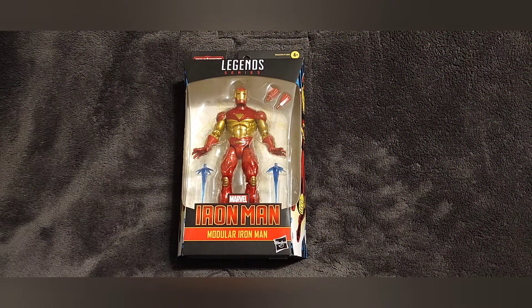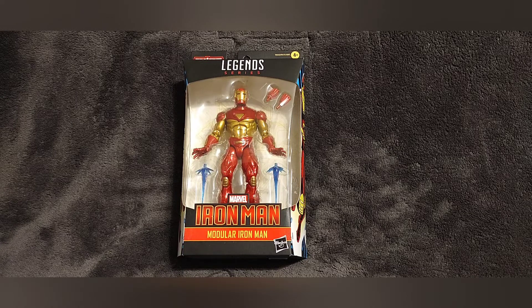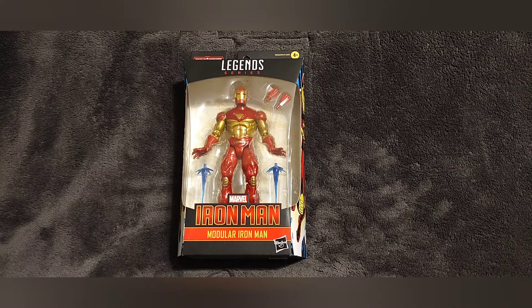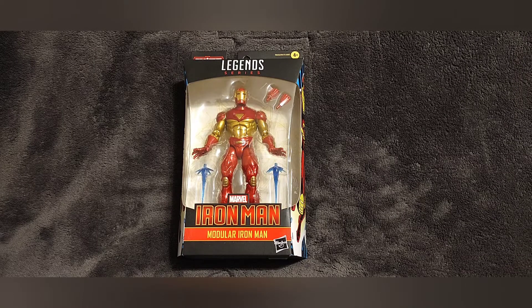Hey everybody, Retro Geek Dad here back with another toy review. This time we're looking at the Marvel Legends Ursa Major build-a-figure line — Modular Iron Man. That's a mouthful.